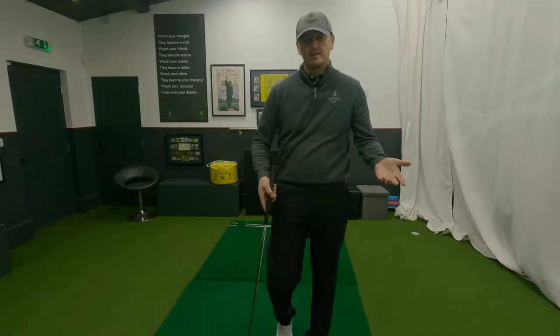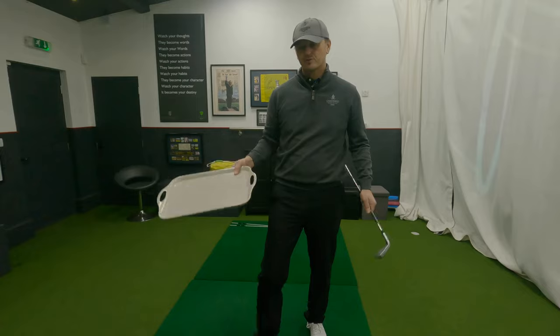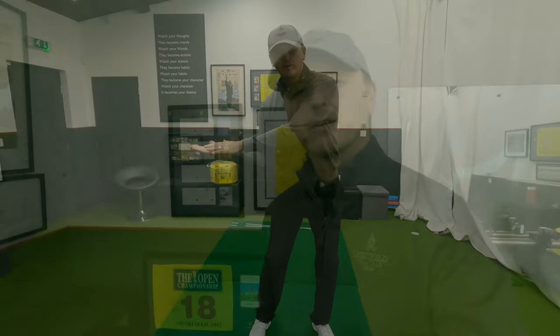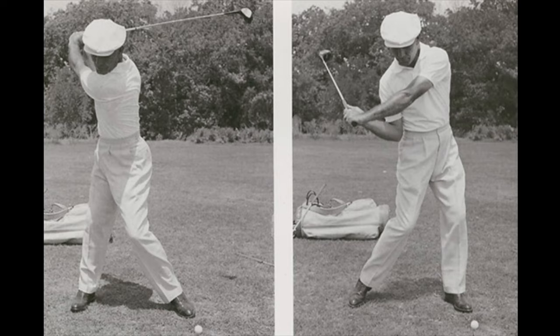You can do this away from the golf course — whilst waiting for the kettle to boil, five minutes before you go to bed. You saw me do it with a golf club and with a tray, but you can also do it with your hands together, practicing that feeling from the transition down to halfway. I'd encourage two to five minutes a day, maybe three days a week, to create those correct feelings. It's not just for over-the-toppers — it's also great if you want more distance or better strike. And I'll leave you with a quote by Ben Hogan: 'The flatter my swing, the fatter my wallet' — meaning the more he could get the club shallow and on plane, the better he'd be. Thanks very much for watching and I'll see you next time.